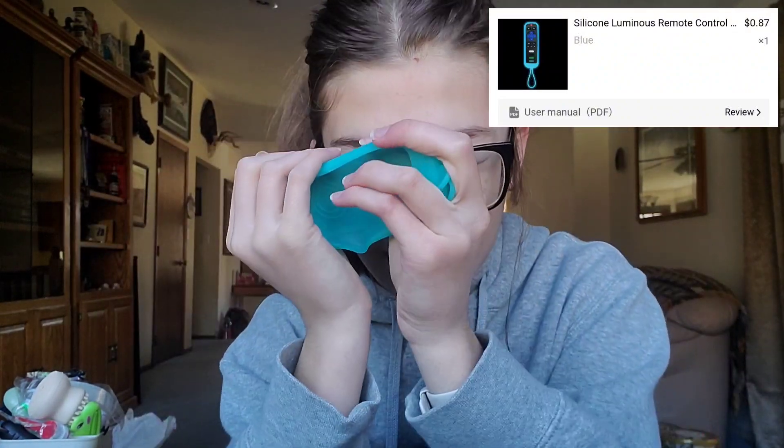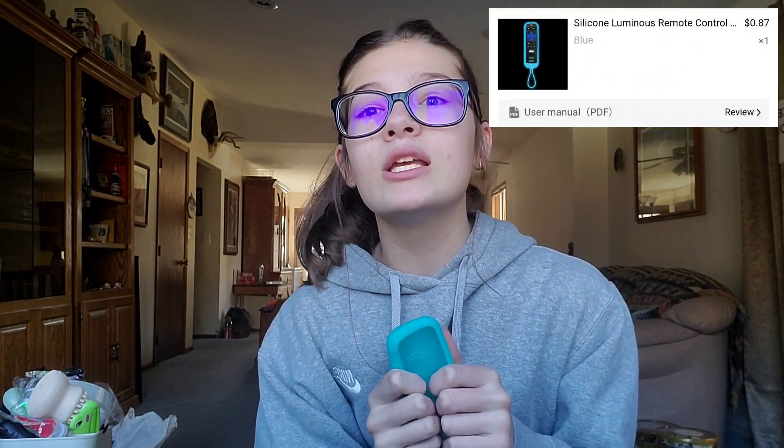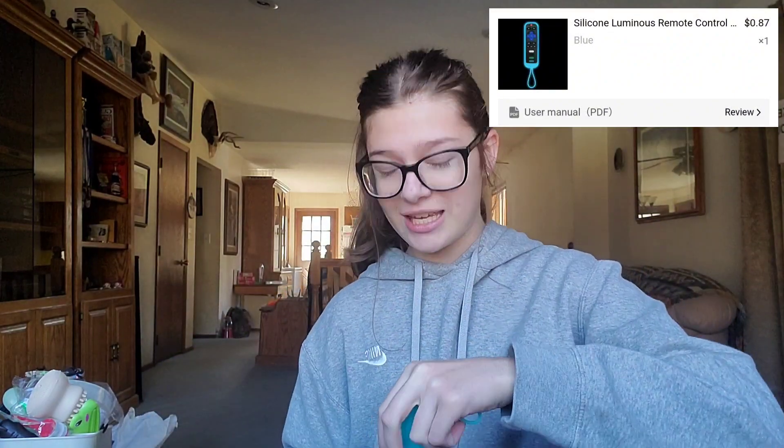Okay this is a gift — it just seems too big but I think it's fine. So what this is — it goes on a remote, right? This goes on a remote, and I'm pretty sure we have this remote at home. We always lose the remote, it's not even funny — like it goes in the couch cushions, slides under the couch, whatever. So this is apparently supposed to glow, so you put the remote in here and it glows so hopefully we won't lose it. I'm gonna give this to my older sister. It was like 77 cents — a cheap gift but something that's actually usable.